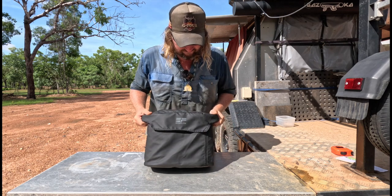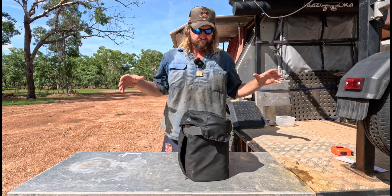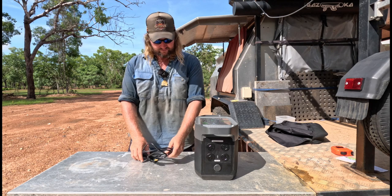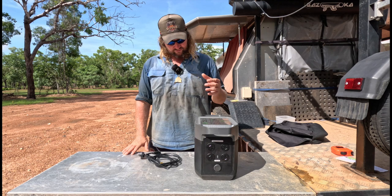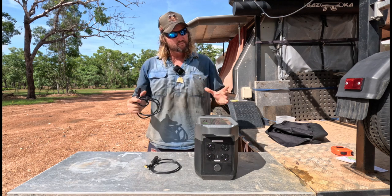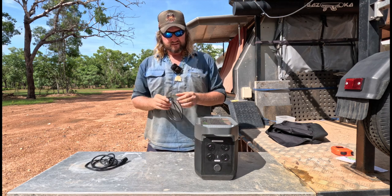I'll open it up and show you what comes with it. I don't mind the bag — I like it because what I use with it packs into it. So what comes with it is all your paperwork, your warranty card — 24-month warranty — your AC charger lead. A bonus with this thing is there's no brick, it just plugs straight into it, and your DC charging lead for your car.